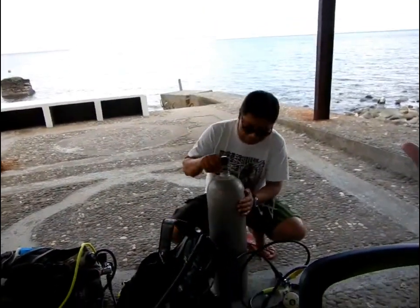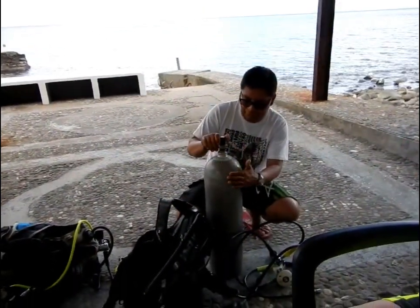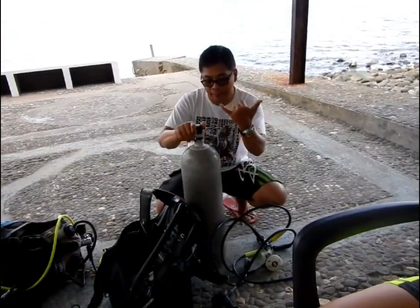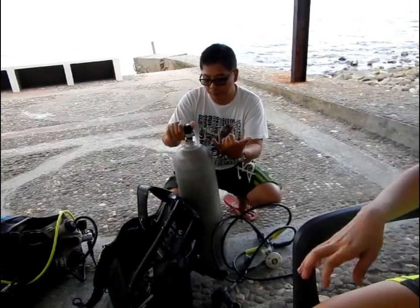Now we talk first of the tank. This is the regular size of the tank — this is an aluminum tank. There are markings here. The markings show the manufacture date and the pressure that it can hold.